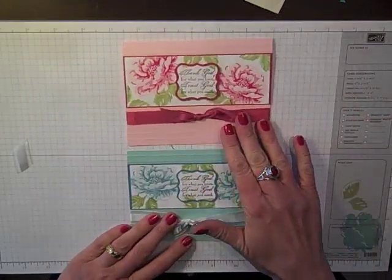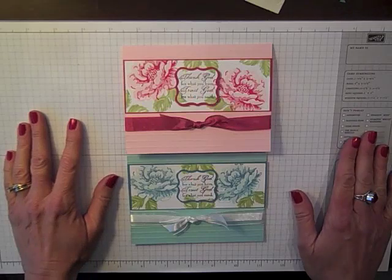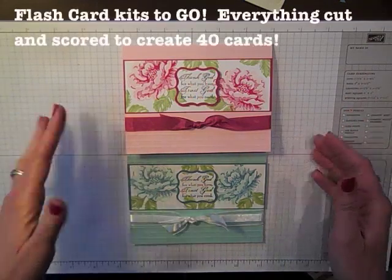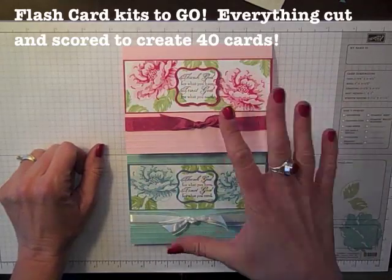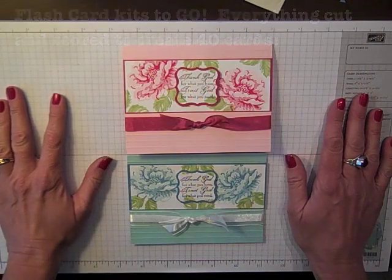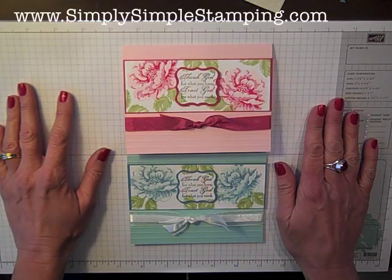I hope you enjoyed this version of a flashcard. I've got to tell you, it's kind of my new go-to — I love how it turned out. Now, if cutting is just not your thing but you love the idea of flashcards, I now offer on my website simplysimplestamping.com flashcard kits to go. Everything you need to create the original flashcards and Flashcards 2.0 — all the products, all the cardstock cut, scored, ready to go, envelopes and everything to make 40 cards in a flash. SimplysimpleStamping.com is where you'll be able to get those, and while you're there you can check out all the products from Stampin' Up that I used to create my cards today. I hope to see you on our next video in Flashcards 2.0. Have a great day everybody, bye-bye!